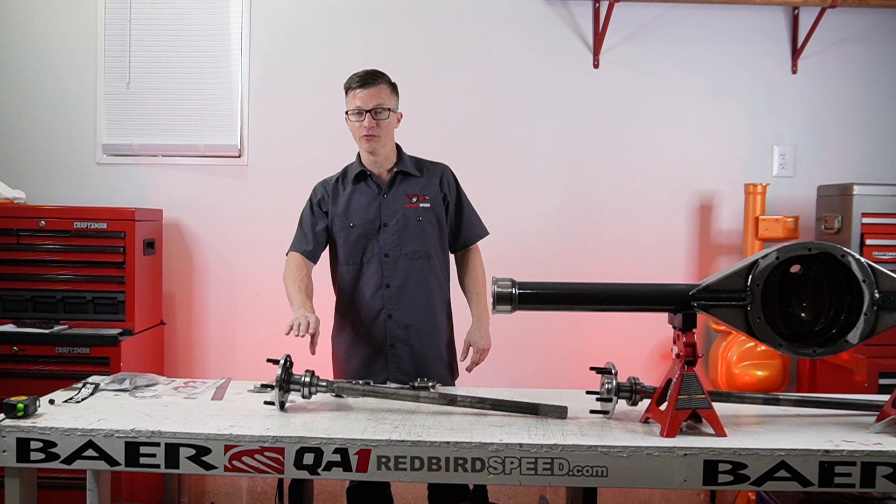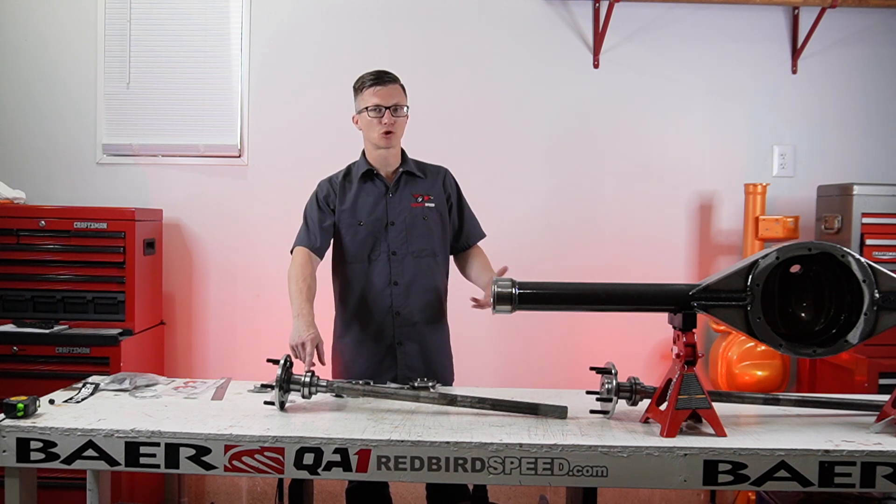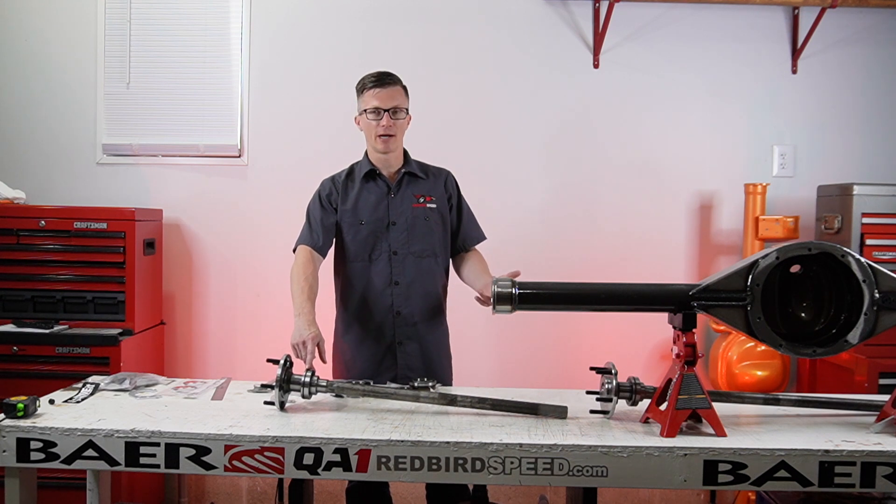So you have two options. On these set of axles we have a one-piece ball bearing with an o-ring on it. This is going to be good for street and strip, some drag racing, and normal street car use.